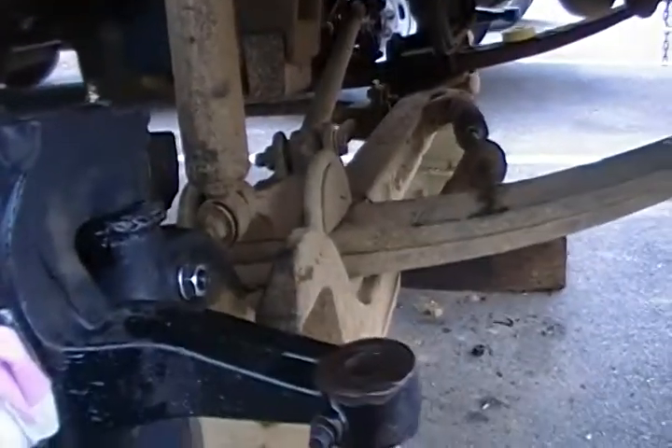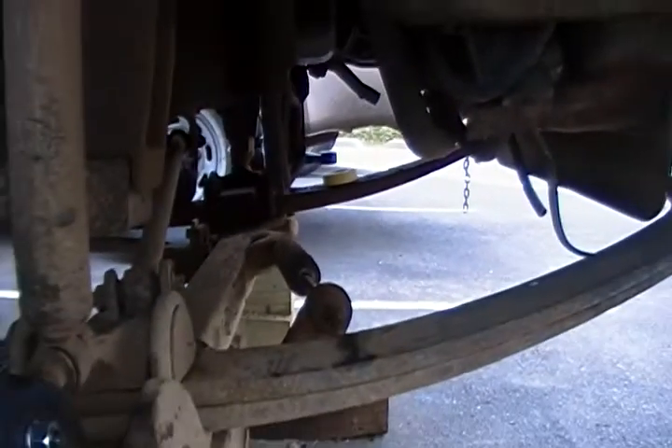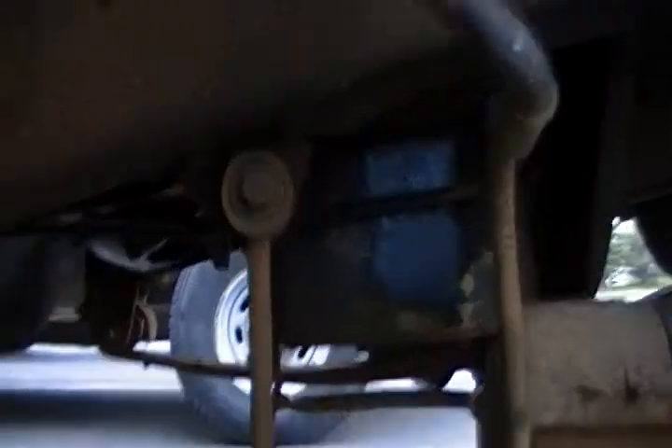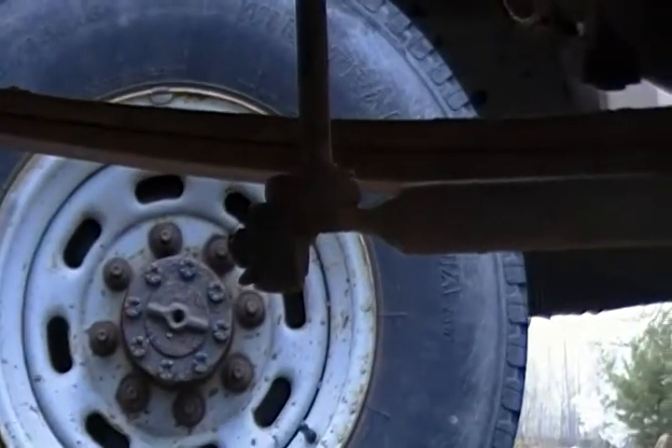All that it needs now is tie rods. There's the pitman arm right there. Two spindles. It also needs front sway bars. These right here — they're damaged. That one and that one there.